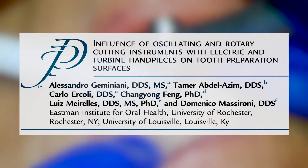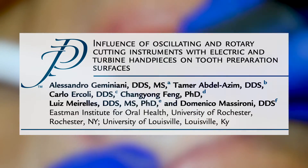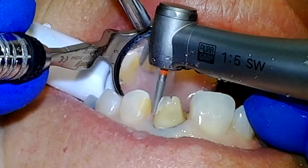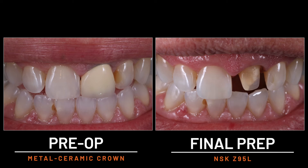We also know from the literature that, compared to air turbine handpieces, smoother consistent tooth surfaces are achieved when electric handpieces are used, regardless of the diamond grit of the burr. Less hand fatigue, smooth margins, and glossy tooth surfaces are common factors in the operator experience when the need arises to remove existing anterior restorations with the Z95L electric handpiece.